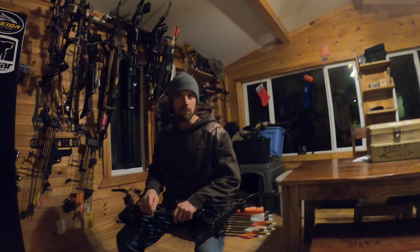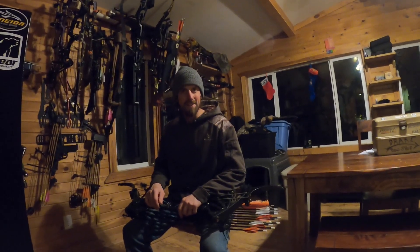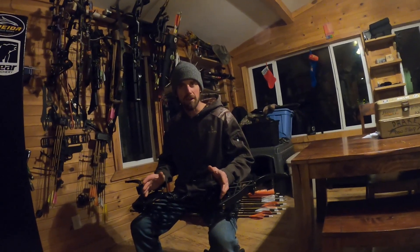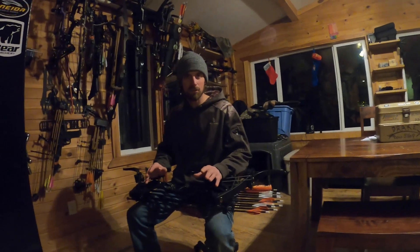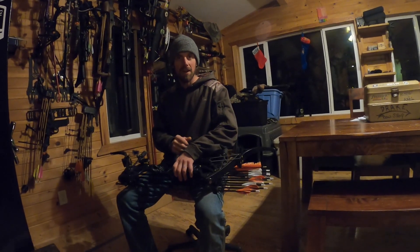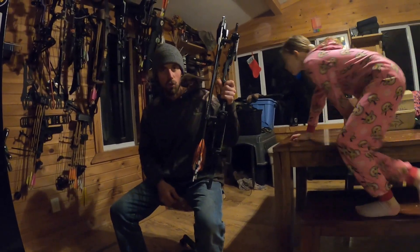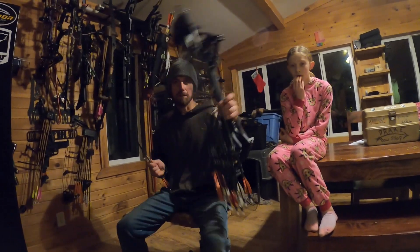I was back here shooting my bow again tonight and this is going to be a target panic tip for all you finger shooters. Release guys, this doesn't pertain to you, but since I'm a finger shooter, this is something that helps me try to control it — for training, for brain training. It's simple and you might already know it.